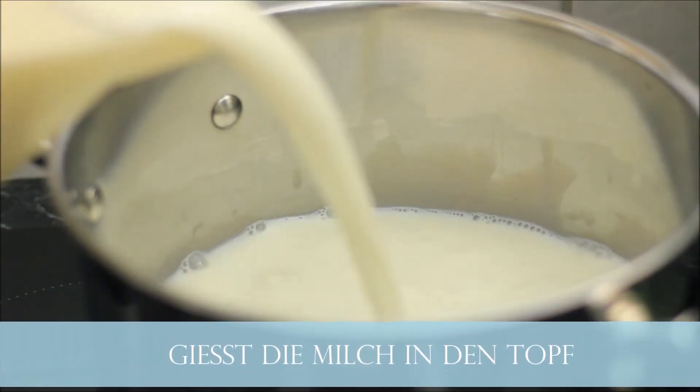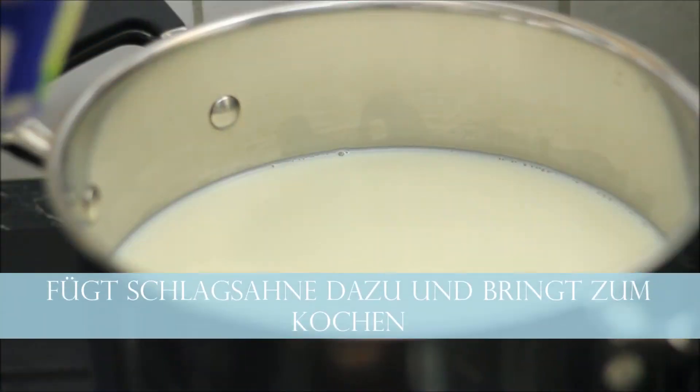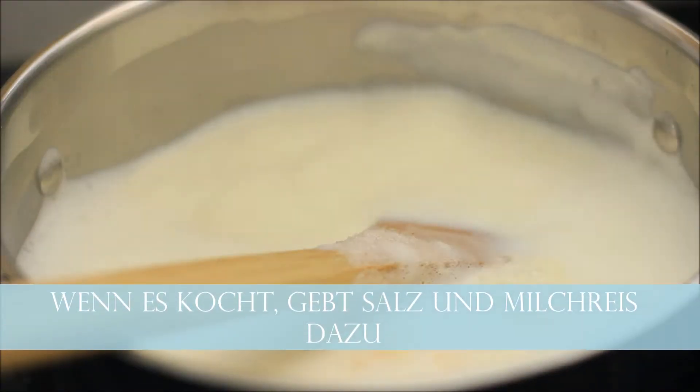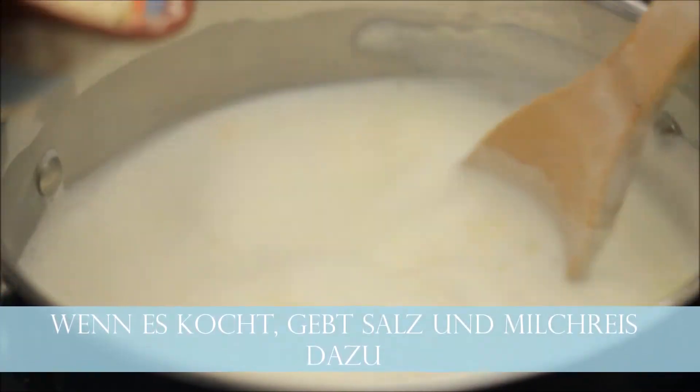Pour all of the milk into a medium pan and then add cream. Bring the mixture to boil, season with some salt and start adding the rice.